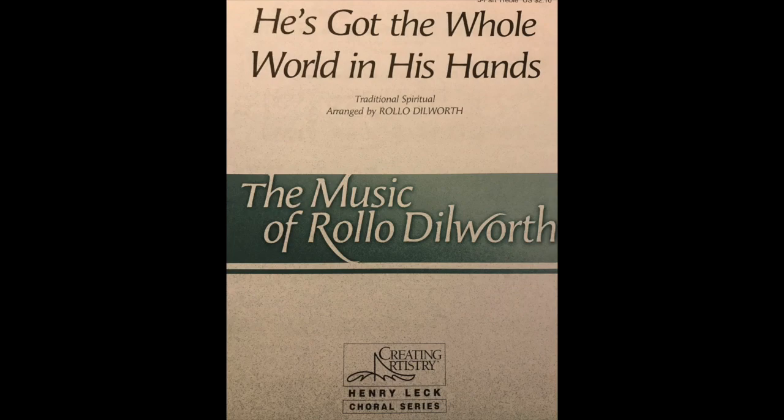Hands, in his hands, hands, in his hands. He's got the whole world, in his hands. He's got the whole wide world in his hands. He's got the whole world in his hands. He's got the whole world in his hands.